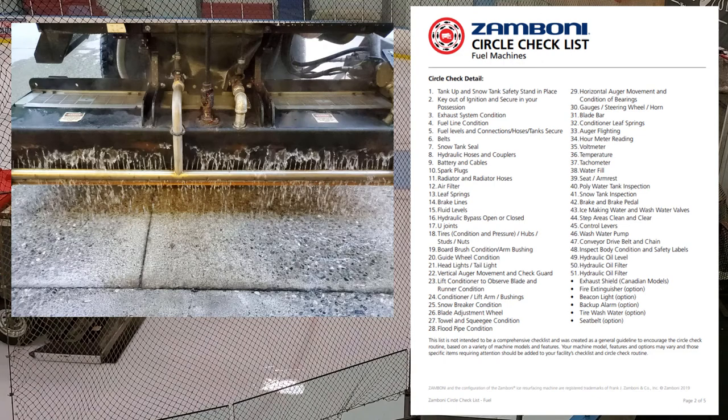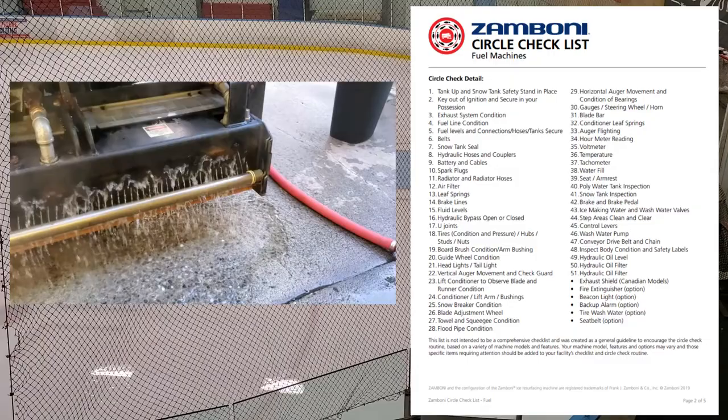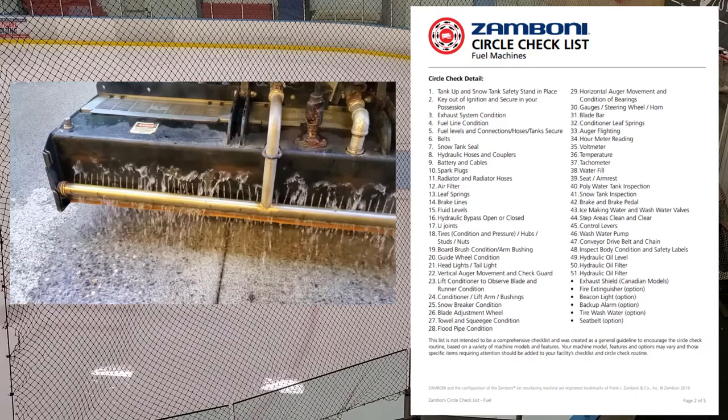Number twenty-eight: flood pipe condition — the spreader bar in the back. On our old 500 the water wasn't coming out as quickly as on the newer 546, and I think there's rust restricting the flow. In a future video I'm going to pull the spreader bar out and clean it. Go in and look at your flood pipe condition and make sure you've got good distribution coming out.